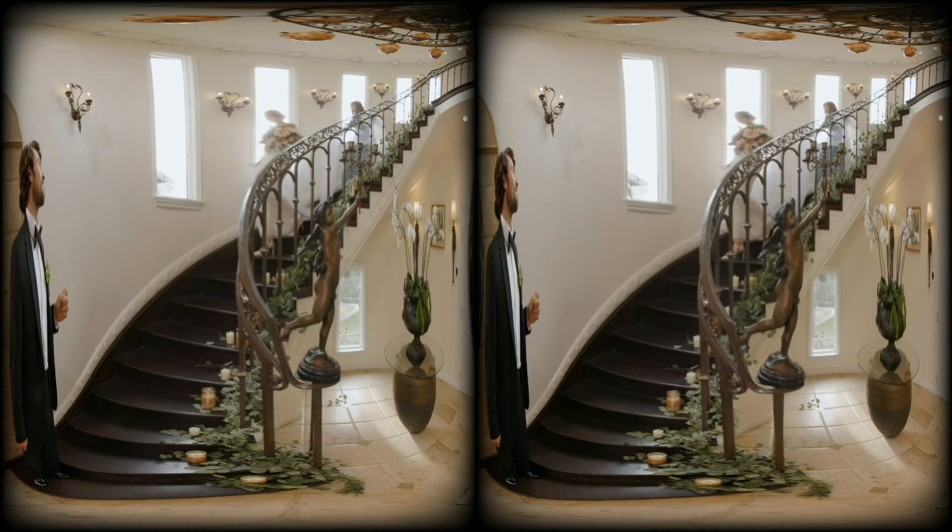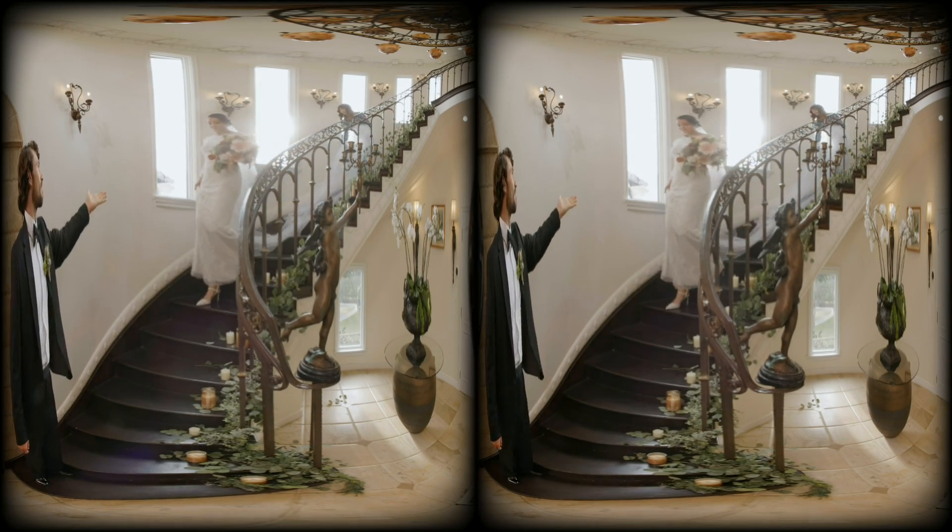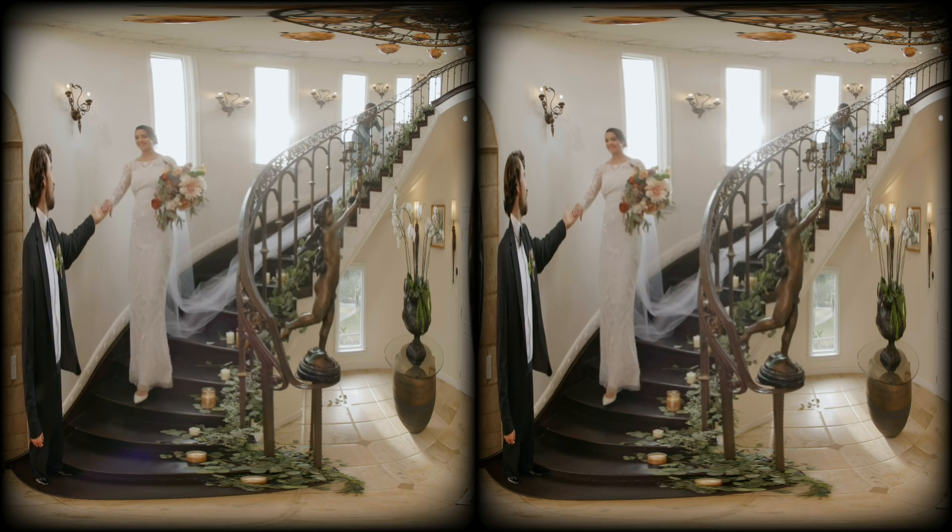We're at this beautiful home to show off how virtual reality really transports the viewer to another location. Today's scenes simulate a wedding shoot, but the potential of VR is as limitless as your creativity — from narrative stories to concerts, to sports and even travel. Your imagination is the only limit.